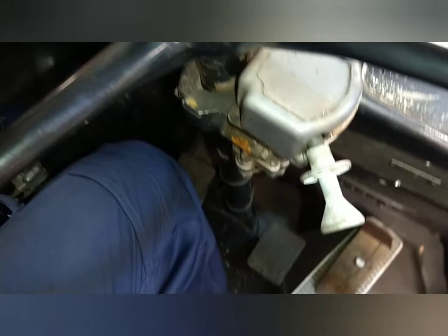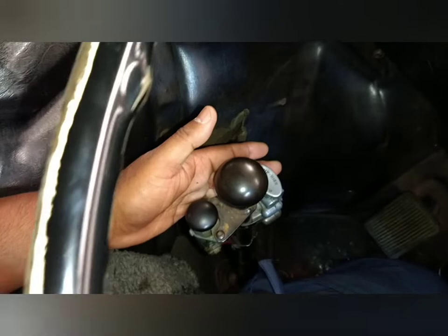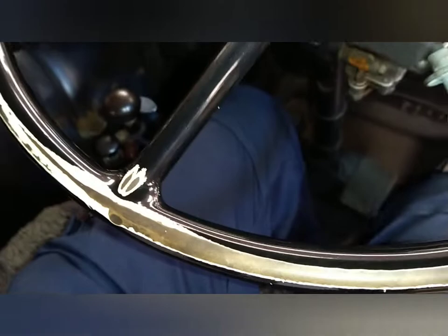I don't know what half of these things are and I don't want to touch them. There's your pedals — accelerator, brake, clutch. There's your splitter gearbox. This vehicle had done 506,621 kilometres. That really is beautifully restored. At least the engine hump's padded — it's quite protruding.